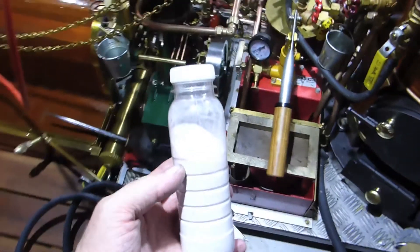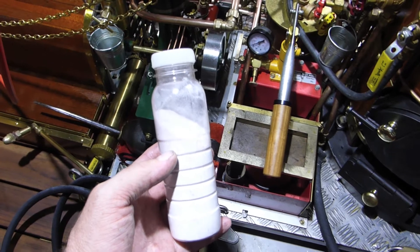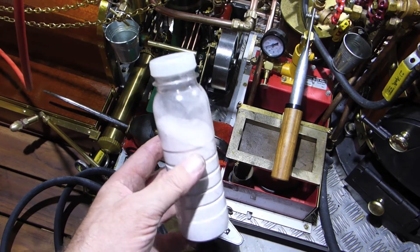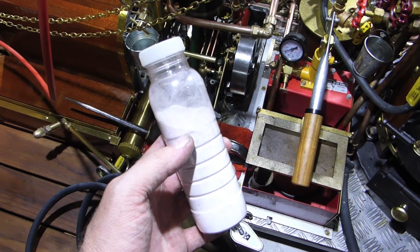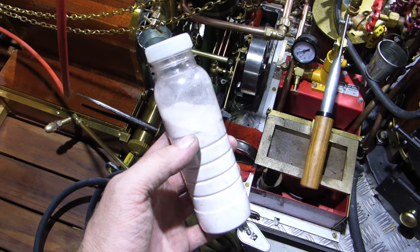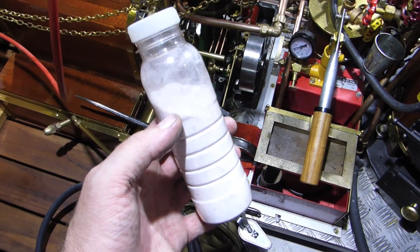A second possibility to extend the lifetime of your boiler is to use boiler compound regularly. As a chemist I developed this mix — it is based on sodium hydrogen phosphate, which is good to bind iron oxide and also prevents further oxidization.